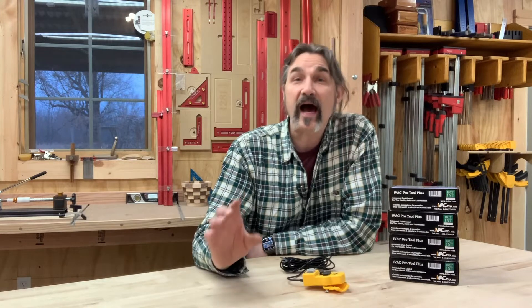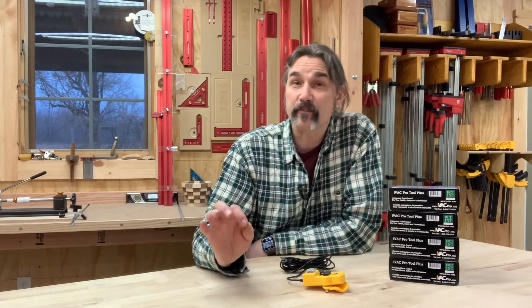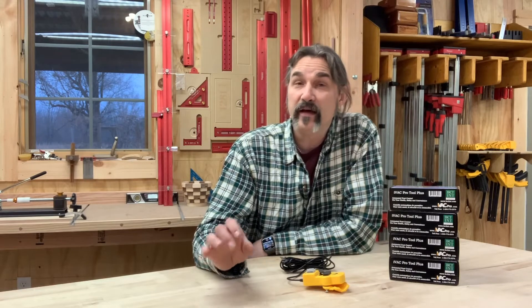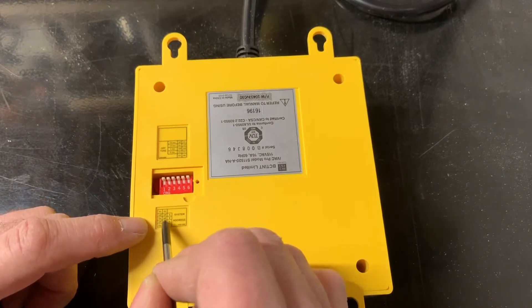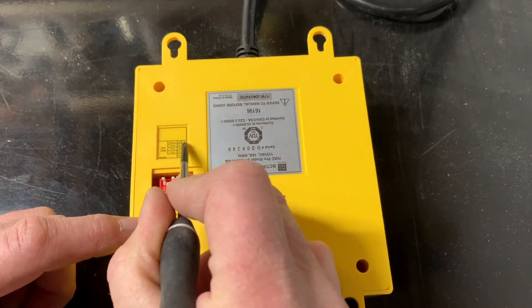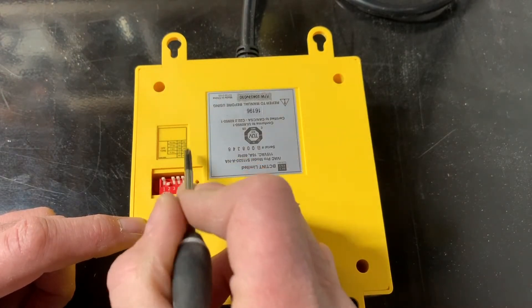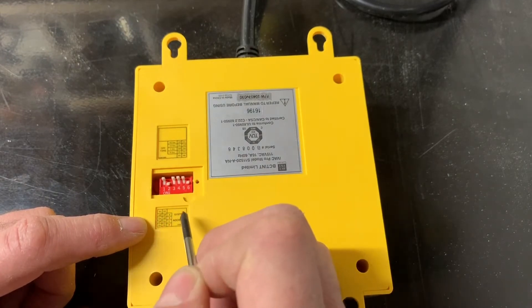I've installed the IVAC Pro contactor and also the IVAC Pro switch. On the back of the switch, you're going to find a little access panel. Inside there, it's going to allow you to set up the system-wide address and also a shutoff delay. The shutoff delay determines how long the dust collector is going to continue running after the shutdown signal has been sent. This makes sure all the debris is cleared out of the ductwork so it's not sitting in there for extended periods of time.